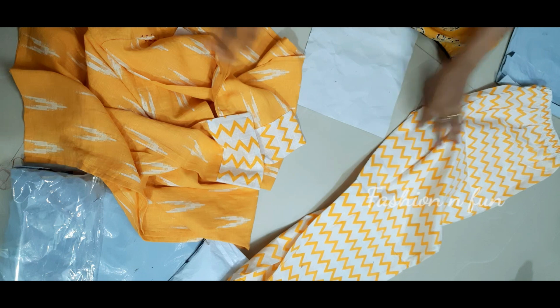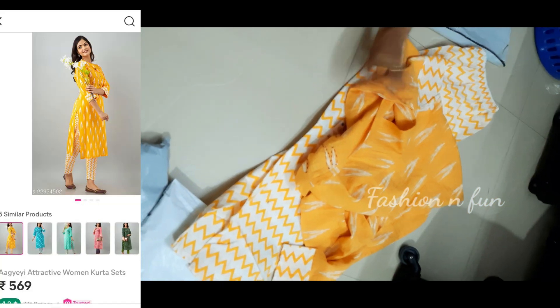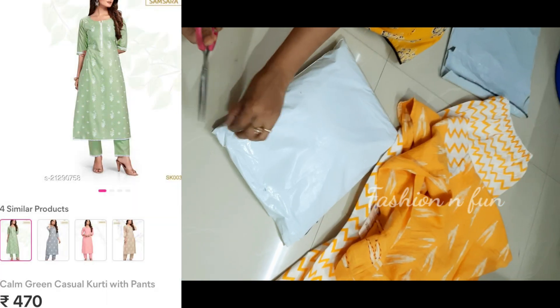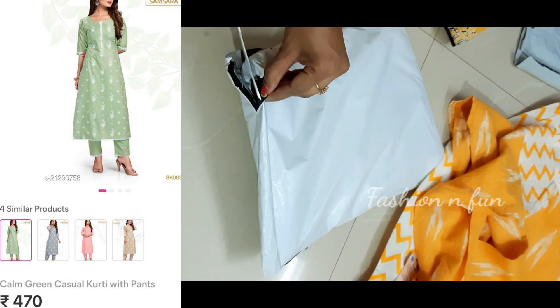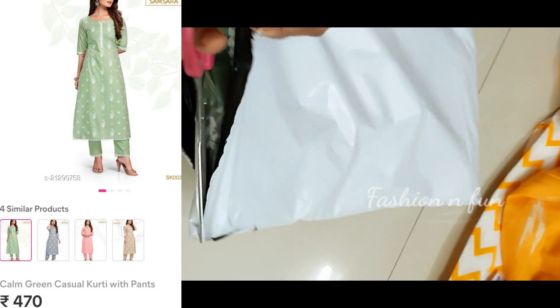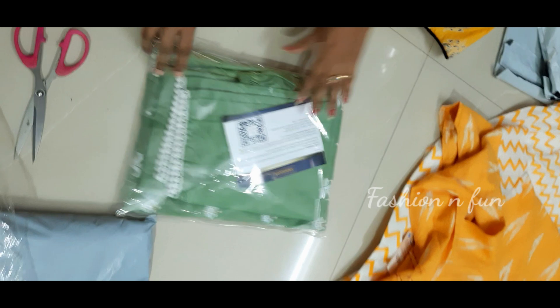We have a lot of fashion wear, we have a lot of clothes. We have a dress, we have a lot of dresses, because you have a lot of casual dresses and lehengas. I will show you the color in the previous video.